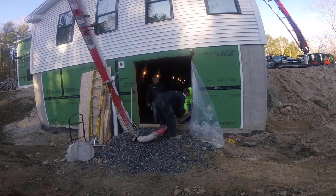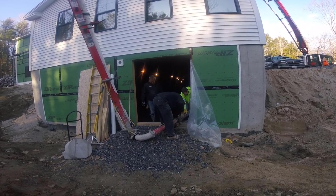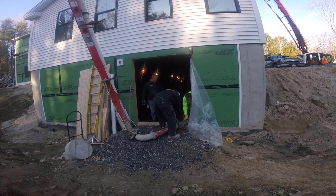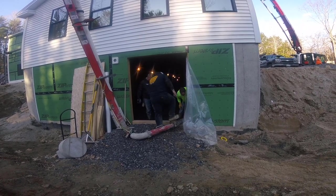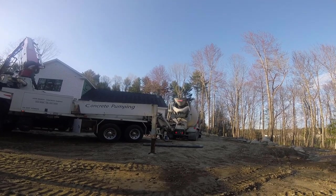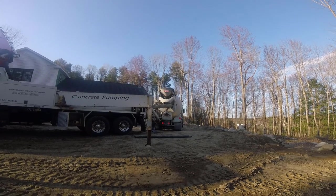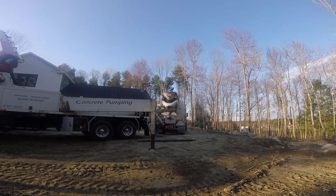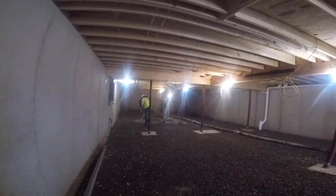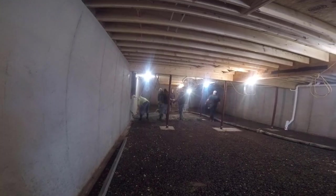We got six pieces of hose inside the house all hooked up. Now we're just hooking up that last piece. Now we'll be ready to pump. That's the first truck. We got a 3500 PSI mix with fiber mesh in it and a pour around a six-inch slump. That's a pretty good pumpable mix — it's good to work with.